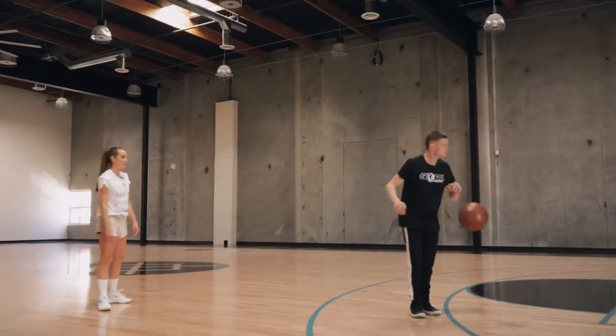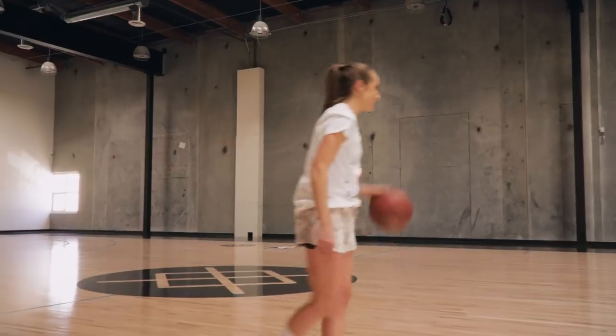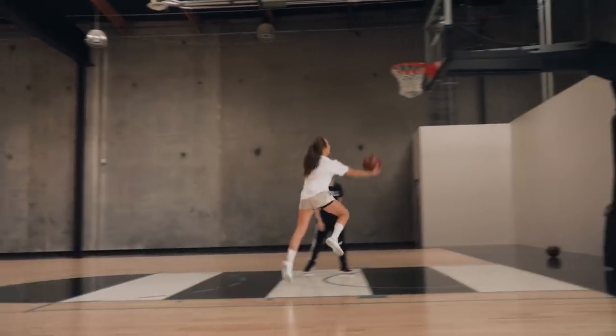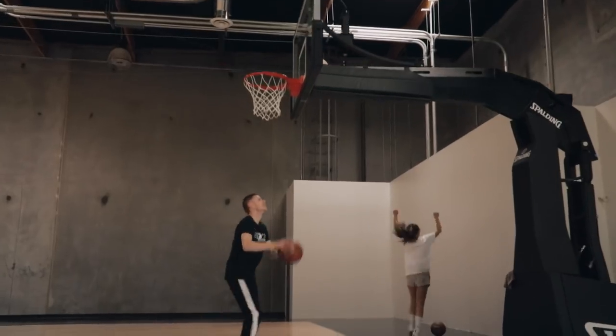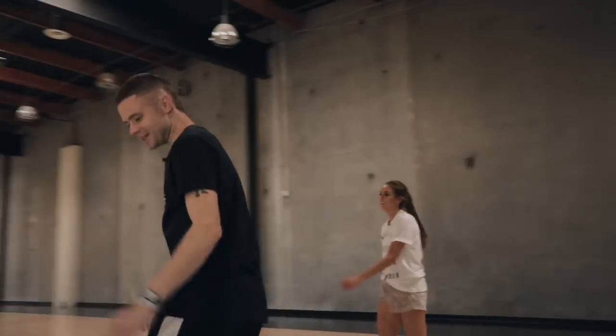Got it. Alright, one more time. You want to get it smooth? One more time, let's go. I'm going to the rack this time. There we go — yes, got it! Master of moves in about 15 minutes.